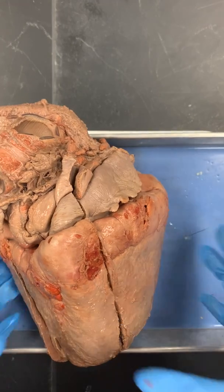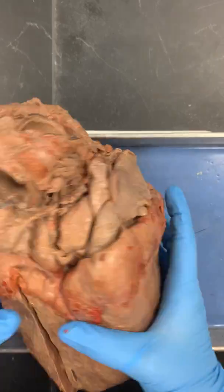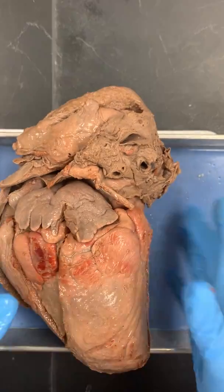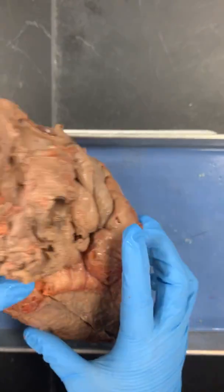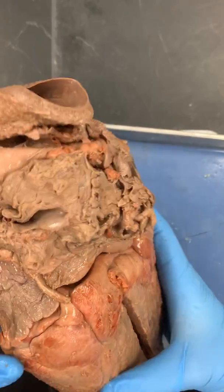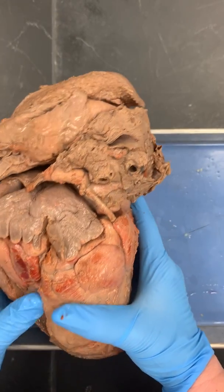Hi everyone! I wanted to show you this. This is an ox heart. I'm not gonna go through all the stuff I went through with the sheep heart. One thing I forgot to tell you on the sheep heart was this point right here at the bottom is the apex of the heart. I forgot to mention that, but this is from an ox.